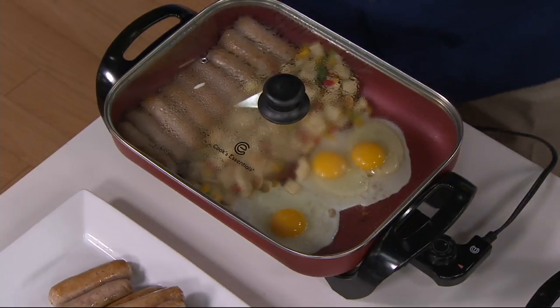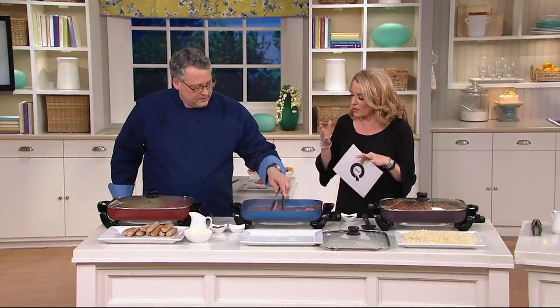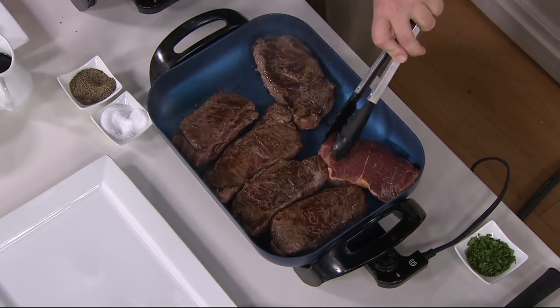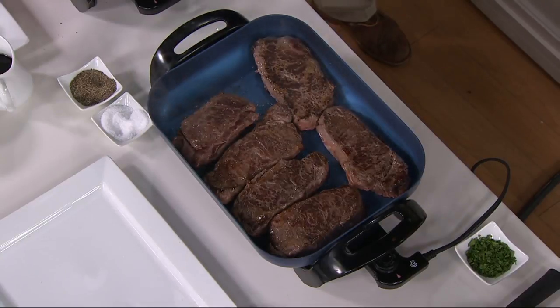Maybe you're doing the big barbecue and doing a little prep inside — put it in here, bring stuff out, keep stuff warm. Think about your baked beans in here. You just plug it into your outdoor outlet and this is how you keep the beans warm when you're doing the barbecue outside. The ratatouille, all of those side dishes — right?